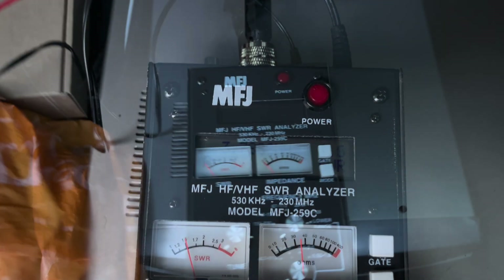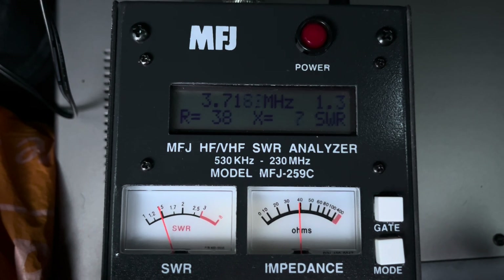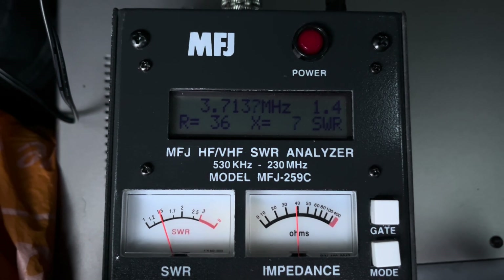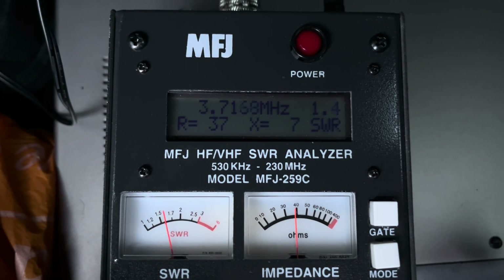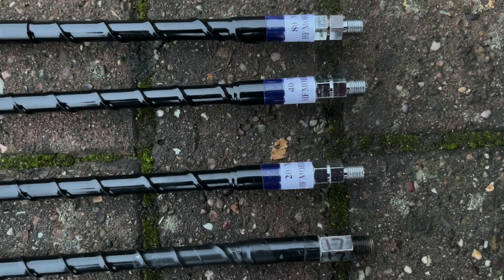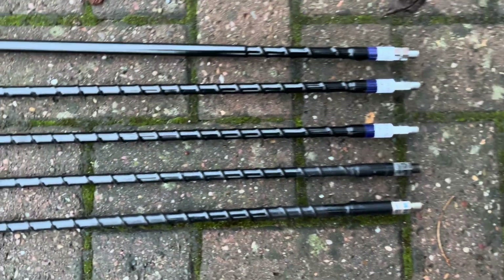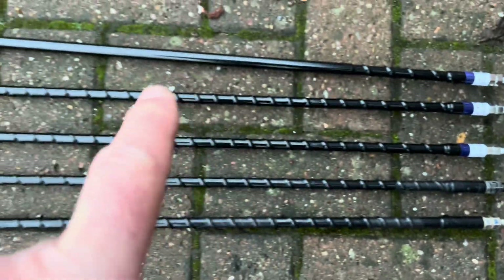3.8 MHz at 1.4, so I just need to make it a little bit longer. It was getting cold — blimey. I'll go with that. Quite good really — 3.7 MHz, I saw 1.3 at some point. So we're done: 80, 40, 20, 17, and 12.